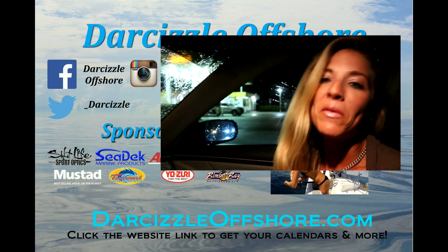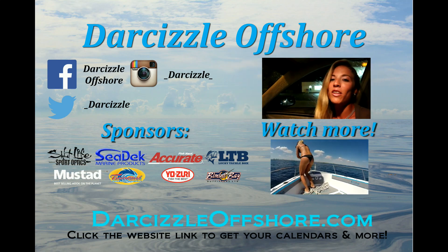Alright, wrapping up the whole day — a day in the life of Dar Sizzle. I'm about to get up in eight hours and do it all over again. The CCA event was great — the sixth annual South Palm Beach chapter. I met a ton of people, talked fishing, and the offshore adventure trip bid for $1,100. I'm super stoked and excited to go fishing with the winner. If you're interested in the CCA, click the description below. If you like this video, give it a thumbs up, be sure to subscribe, and follow your dream and keep on catching.